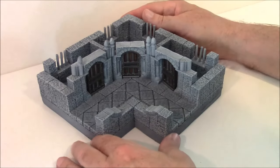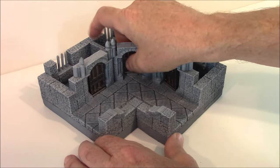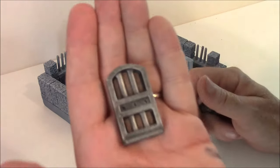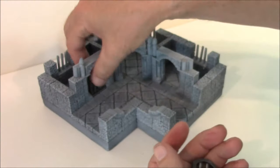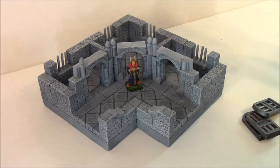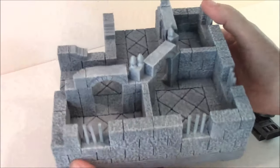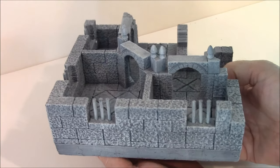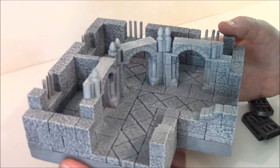This room is called the Cell Block. This one I had never actually taken to Gen Con, which is why all the doors are loose — all of these doors will come out. There are three doors, so when you get this it will come with all three doors. Here's what a 28mm figure would look like there. It's three jail cells and it also forms a corner of the dungeon.